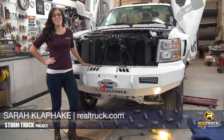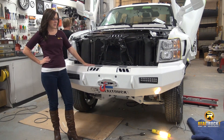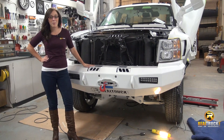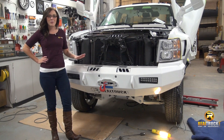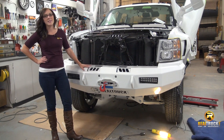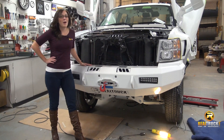Hi everyone, I'm Sarah here with Realtruck.com. Our team is working hard to finish up the storm truck, which is our 2012 SEMA truck. The latest projects really bring the front of our truck to life — our custom Boondock Backwoods bumper, our KC HiLitz 10-inch LED light bars, and our T-Max off-road winch. Stick with us — I'm going to give you a quick look at how the installation of these accessories went, and at the end of the video we'll show you the electric winch hard at work pulling this beast of a truck up onto a trailer.